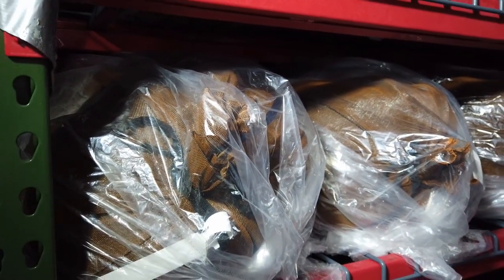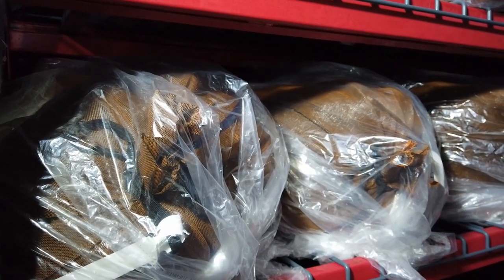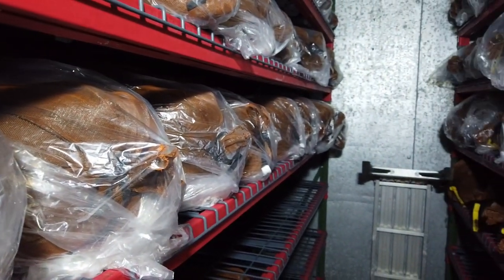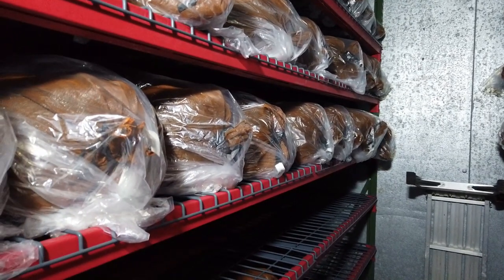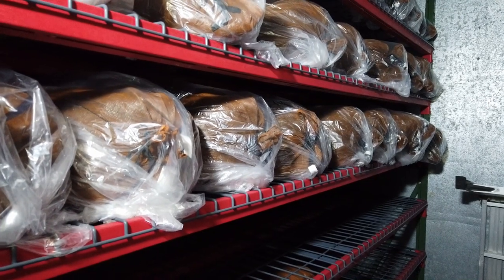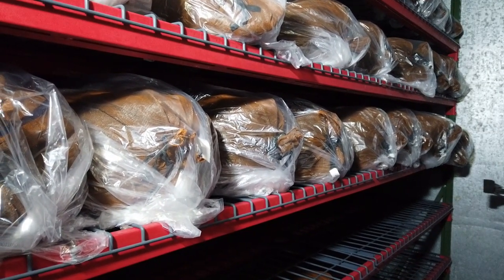We move our inventory pretty quickly because we have many long-time customers, and we keep getting more every year. I'm not increasing the orchard size — I don't want to work more as I get older. If you can mimic these conditions at home, you can store chestnuts for two or three months if you need to, no problem.